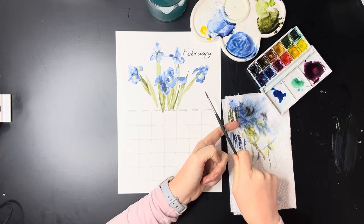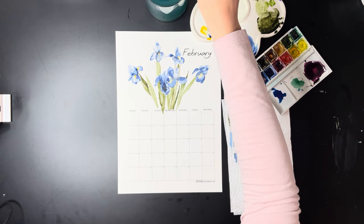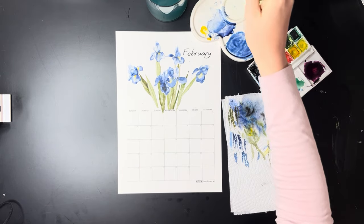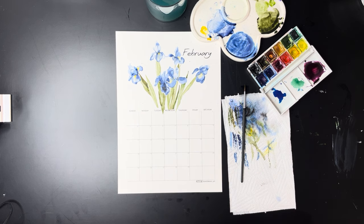You can find these digital copies of the calendar on my Etsy store, which is listed below. You can go print them at home. The paper, the paint, and the paintbrushes I use are all listed in the bio below.